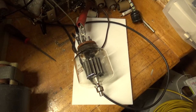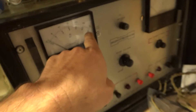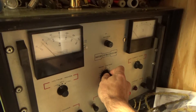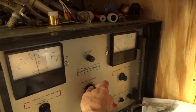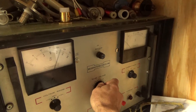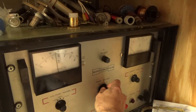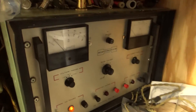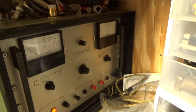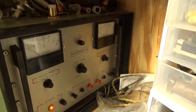Now I'm testing between the grid and the cathode — one side of the cathode. I put it on the low scale, which goes up to 6 kV. Right up to 5 kV, I see no leakage — seems okay. I'll reverse the polarity again, and if I don't see anything, then I will check the next tube.